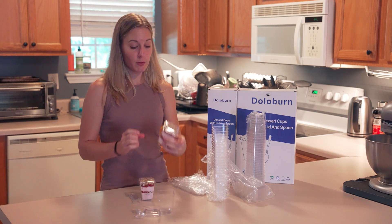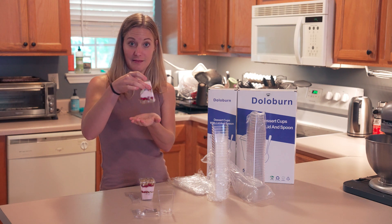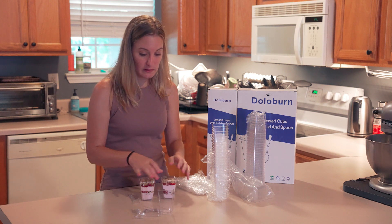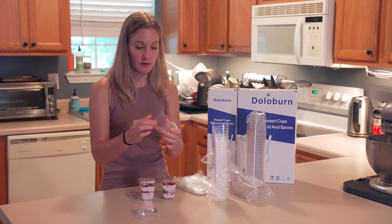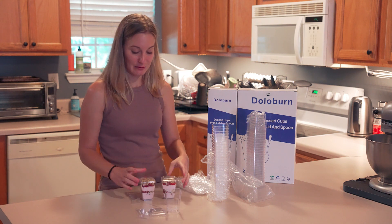These are super durable plastic — I don't have to worry about them being flimsy or anything. That is really secure on there, and you could reuse these if you needed to. These are definitely reusable with the little lids, just not the spoons since they're individually wrapped.